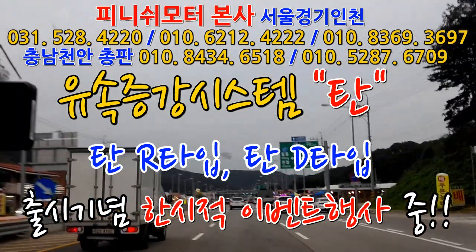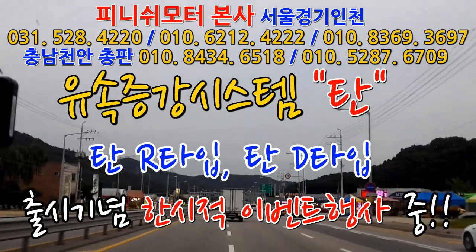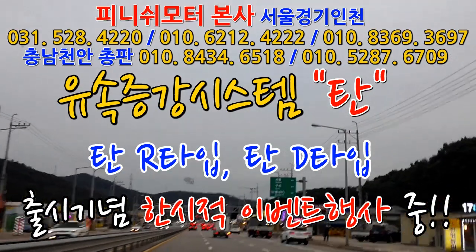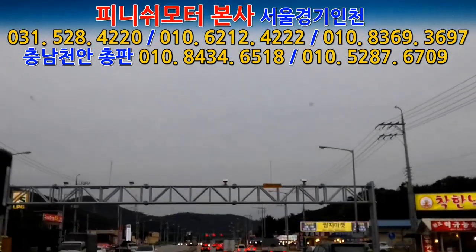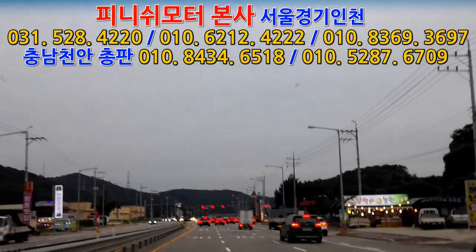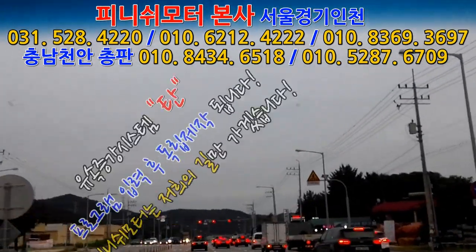그러면 일반 모드로 달렸을 때 오히려 연비든 뭐든 더 좋고요, 답답하지도 않고요. 그래서 그 얘기를 해드려요. 한 1년 동안 내가 그거를 100% 활용을 못했네, 그렇게 되는 거예요. 맞아요, 우리 거 안 달고도 그렇게 하는 상태에서 이렇게 했었으면 또 그것도 효과 봤을 거예요. 지금은 우리 걸 달고 또 그만큼 업그레이드했기 때문에 또 재밌어질 수 있는 거고요.